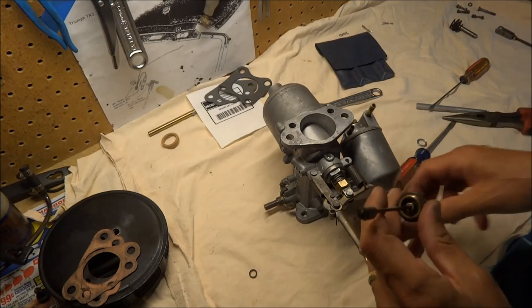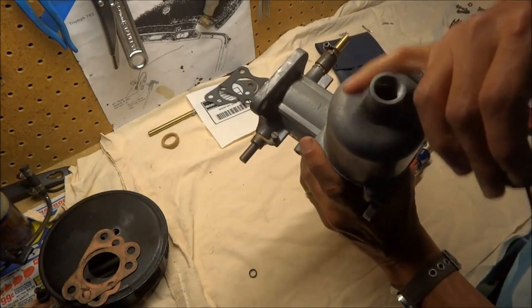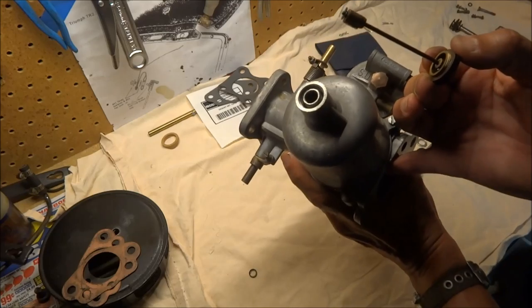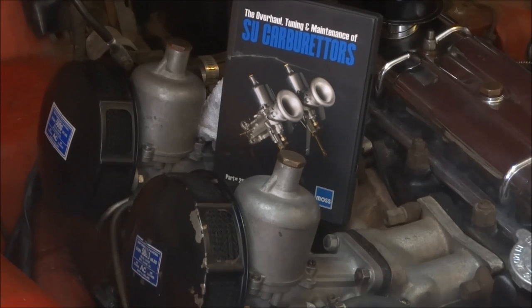They gave me a new gasket for this — the old one's probably okay, but I'll just change it out. After that, just got to fill it with oil, but you don't want to fill it all the way. Fill it to maybe half an inch below the top so that when you stick the damper in, you won't get any overflow. One last thing: if you need any further information on how to rebuild your SU carburetors, I'd highly recommend checking out the video from Moss Motors. I got it and really enjoyed it — it makes rebuilding the carburetors a whole lot easier and answers all your questions on how to do this correctly.